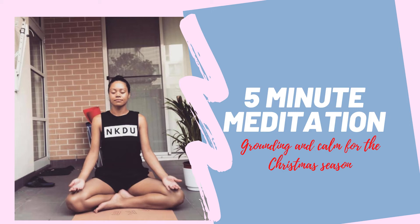Becoming aware of the breath, noticing as you breathe in and breathe out, breathing in and breathing out, bringing your focus now to the crown of your head.